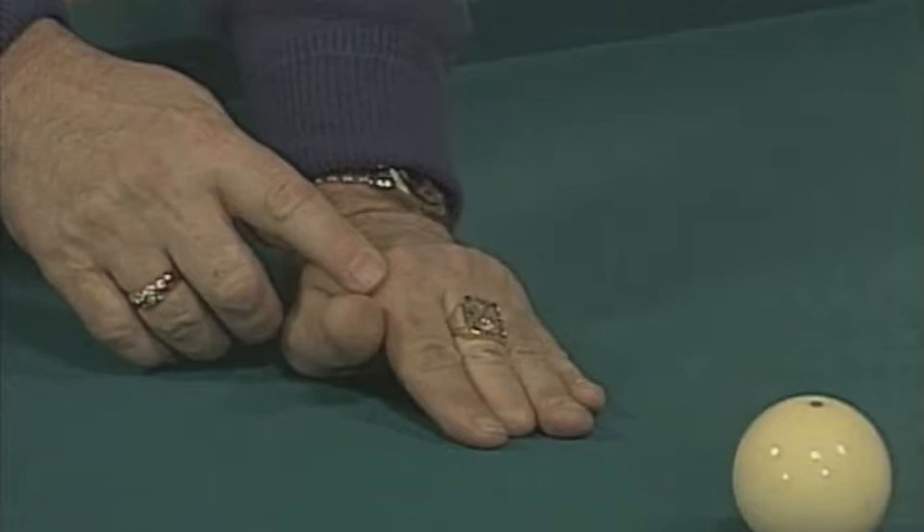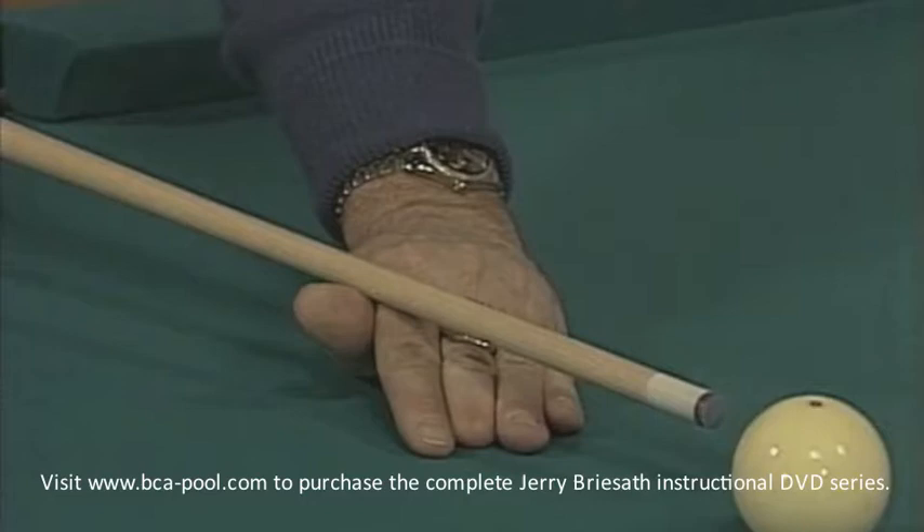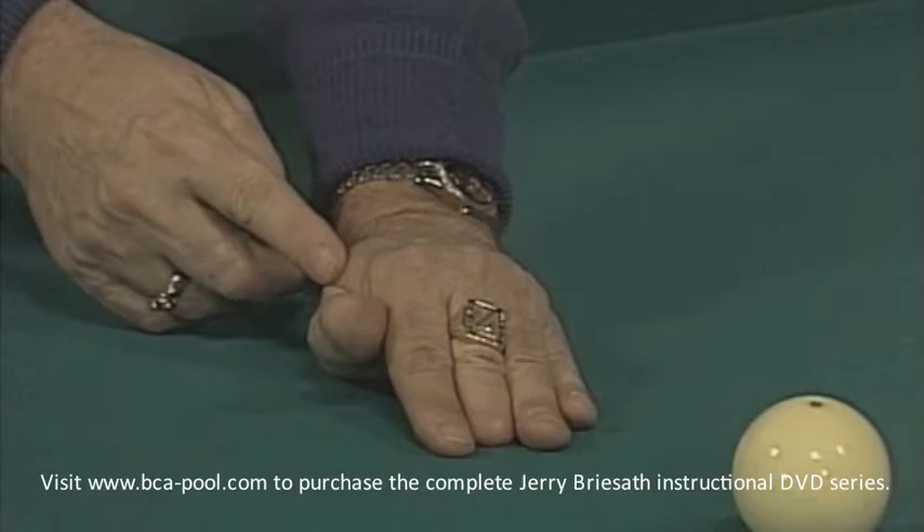What happens a lot is the cue will press against this fatty tissue here, and that can make the cue sticky. So what we do is turn the fingers under the cue just a little bit, so now the cue only touches this area and does not touch here. And here's what that looks like.